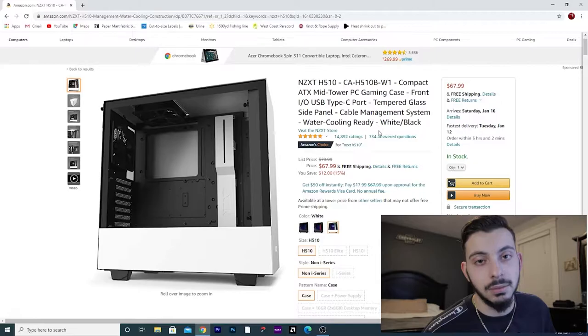It has a tempered front and side panel — if you guys missed that, go check it out, it'll be linked in the top right corner. The NZXT H510 is $67 or $68. You have a solid case that's aesthetically pleasing and rock solid. A lot of people use this case, and I think NZXT build quality is pretty solid. Alright, that's the case out of the way.